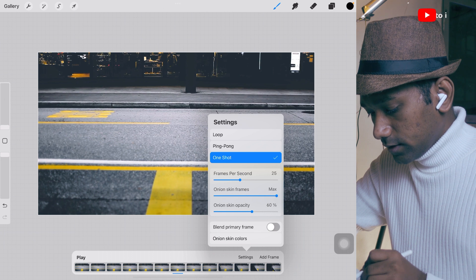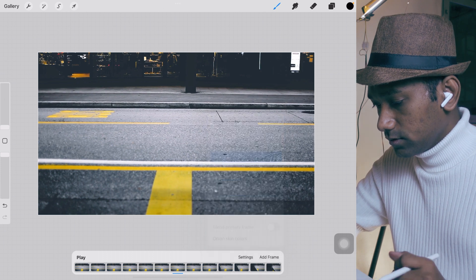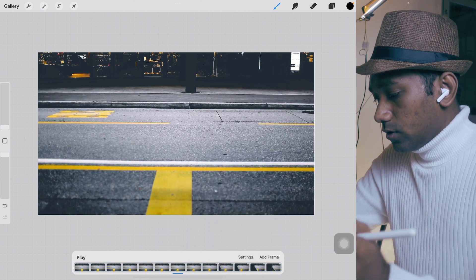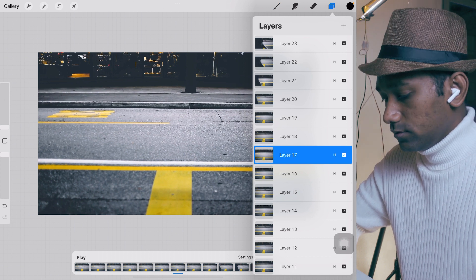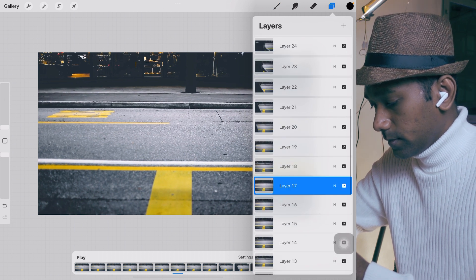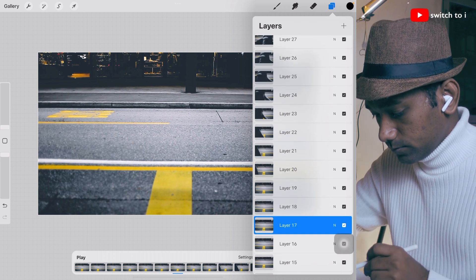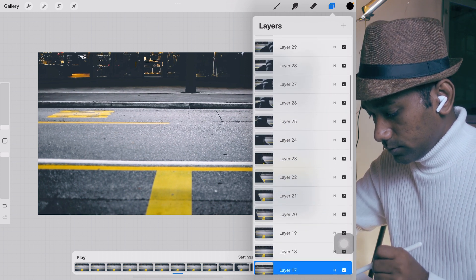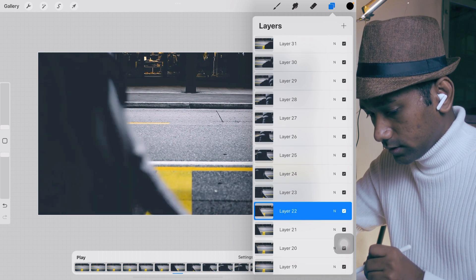In the settings, select 'one shot', frame will be 25, onion skin frame will be max, and onion skin opacity will be 0. Now on the right-hand side corner you will find the layer tool. Open the layers and scroll to where you want to start the masking.